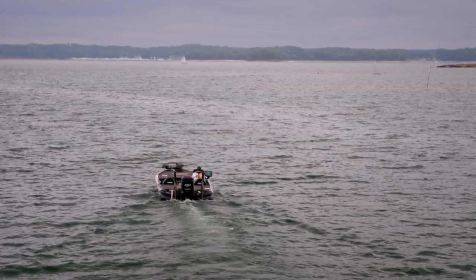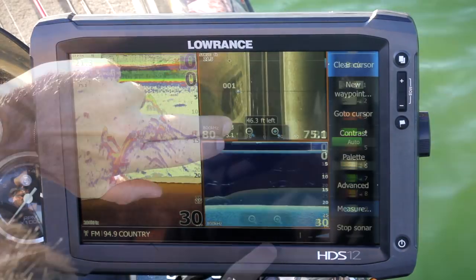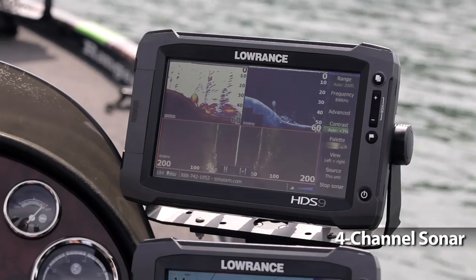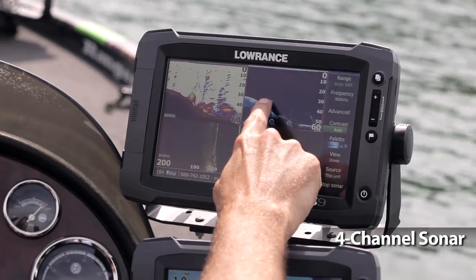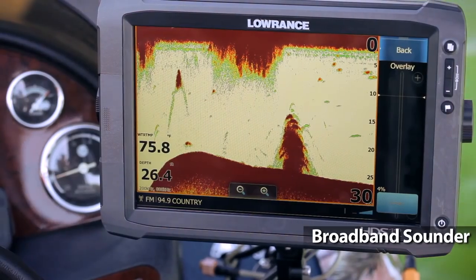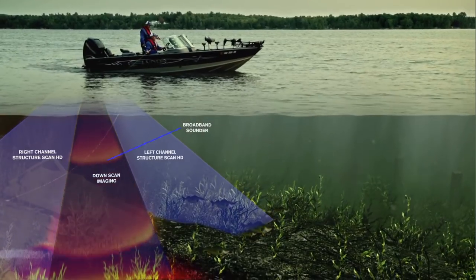Locating fish and structure is easier than ever with our industry exclusive 4-channel sonar, plus Trackback, DownScan overlay and advanced sonar control features. HDS Gen2 Touch features the industry's only 4-channel sonar, including our award-winning broadband sounder and built-in Structure Scan HD with left, right and true DownScan imaging.